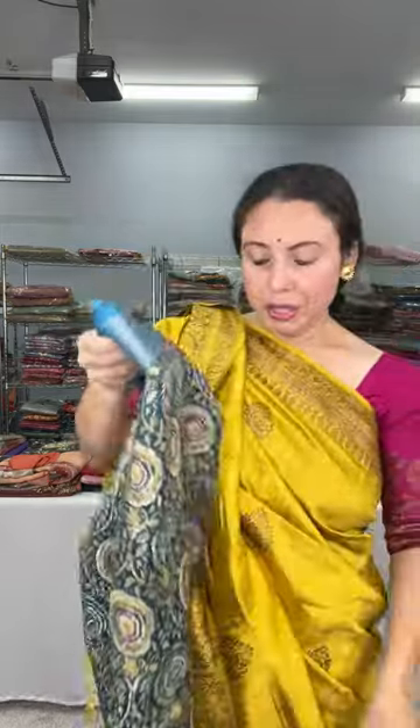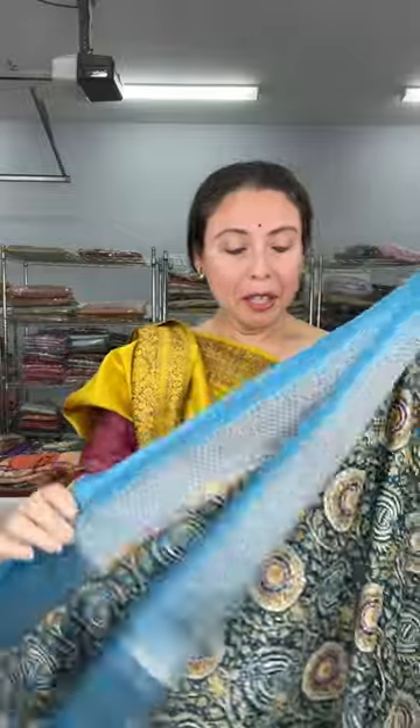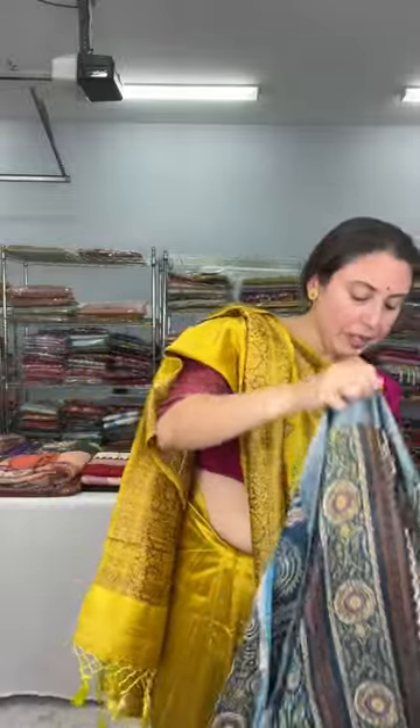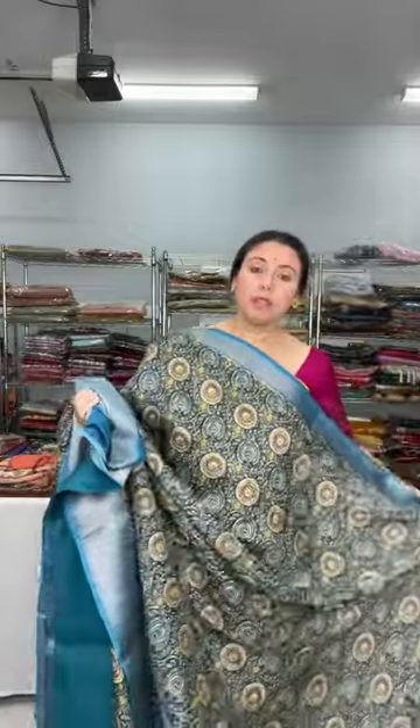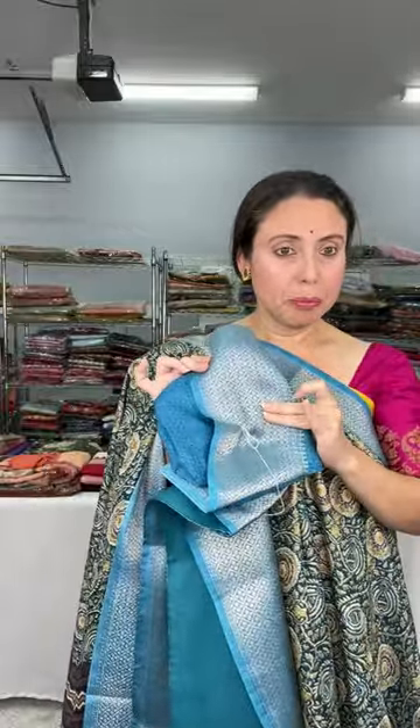This is another blended printed silk, also $59. Look at the print — they look so beautiful. It's a lightweight printed blended silk saree; the material is soft, the fabric is soft and flowy. The blouse piece comes with a brocade Banarasi border. The base color is blue with a blue border. Fall and pico work is done on this saree. Shipping is also free. This is $59.